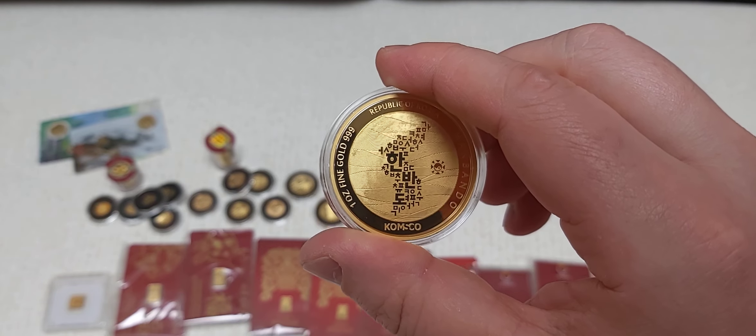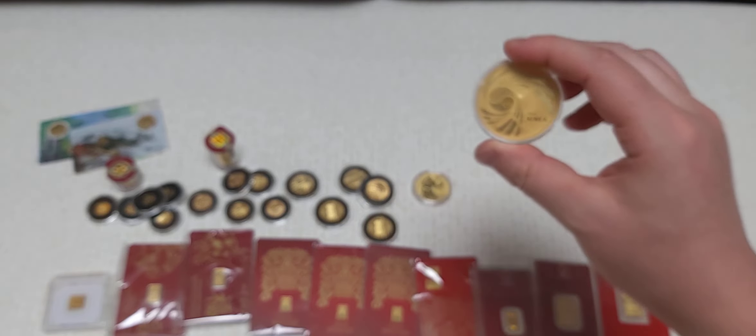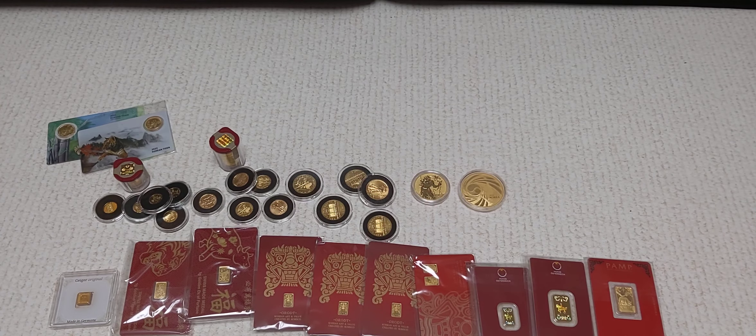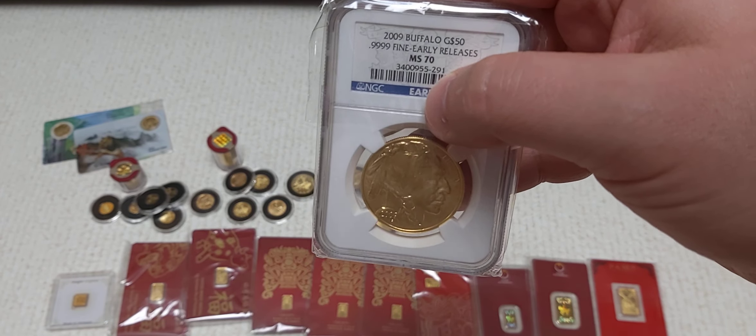Now let's move to quarter ounce pieces. Guess what I have — gold fill Philharmonics, four of them, and that beautiful first year of issue American Gold Eagle that I showed in a recent video. So that's five pieces. Can you tell that I like Austrian gold and American gold?